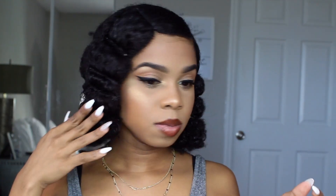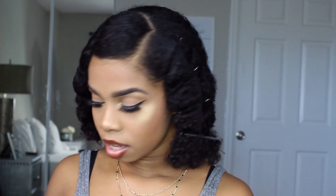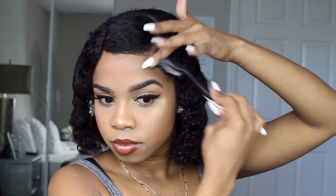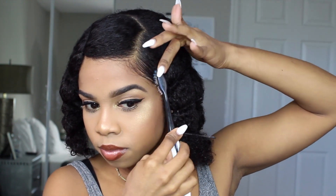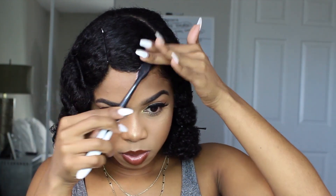So I tried to put the bobby pins in all over my head. The back I can't see, to be honest, so I really don't care how the back turns out right now. Now I'm gonna take some of my Eco Styler gel and fix my edges real quick. I'm gonna try to swoop — swoops are very important when trying to do this finger wave thing because it adds to the effect. I'm gonna make sure that swoop is in there.